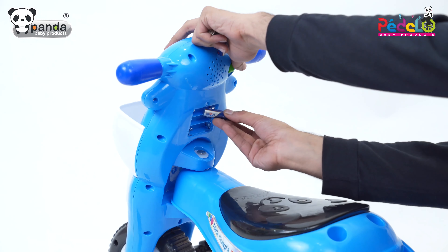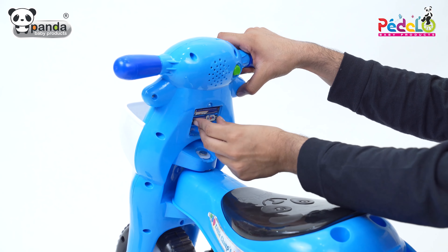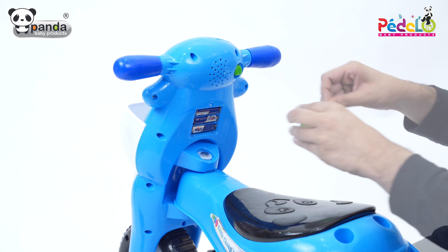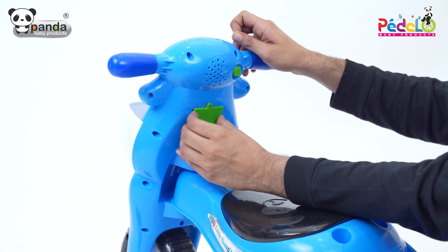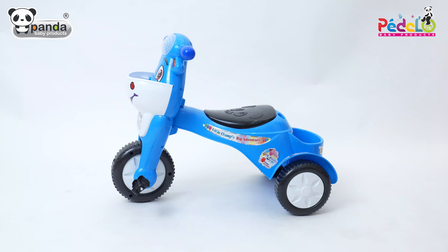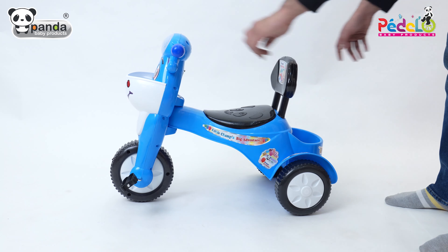Remove the cell cap and insert three AA batteries in the slot provided. Then place the backrest in the slot on the back of the tricycle, and this baby walker is ready for use.